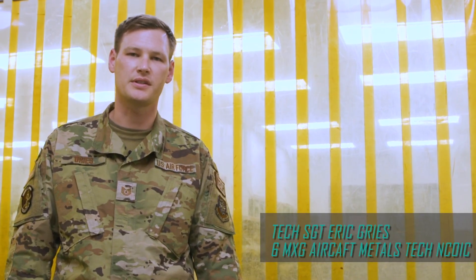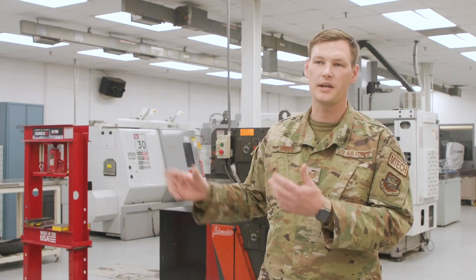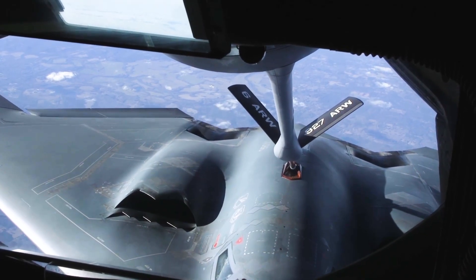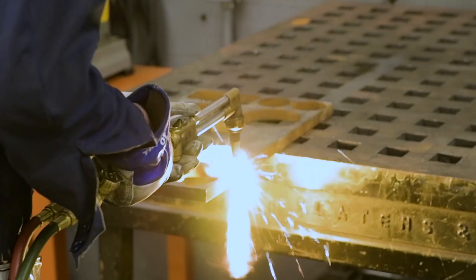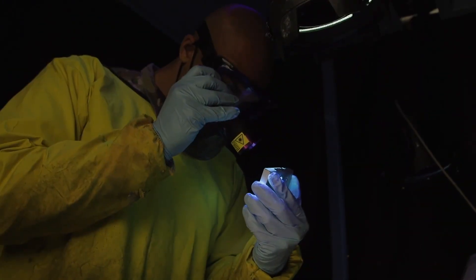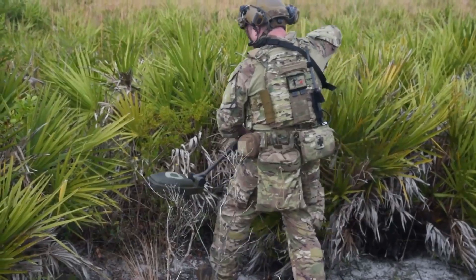My name is Technical Sergeant Eric Grease. I'm the NCOIC here at the Aircraft Metals Technology Section for the 6th Aircraft Maintenance Squadron, and this is our shop. We're here primarily to take care of the KC-135s — we're part of the refueling mission. But on any given day we might do machining, welding, heat treating, flatline work, working with engineers, our ammo section, EOD — whoever the case.